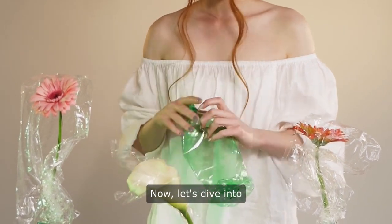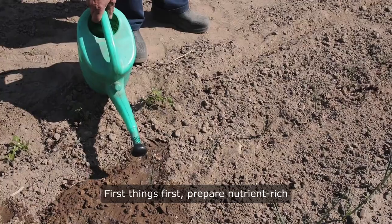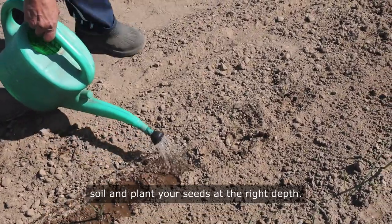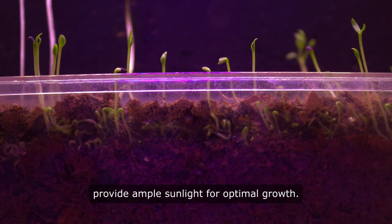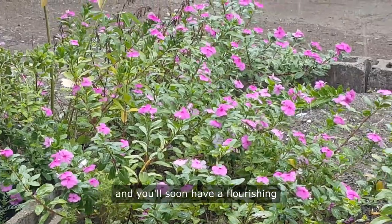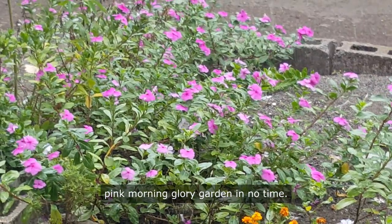Let's dive into the nitty-gritty details of successfully nurturing pink morning glory from seeds. First things first, prepare nutrient-rich soil and plant your seeds at the right depth. Remember to water them consistently and provide ample sunlight for optimal growth. Follow these step-by-step instructions and you'll soon have a flourishing pink morning glory garden in no time.